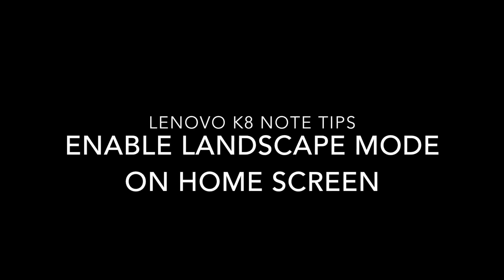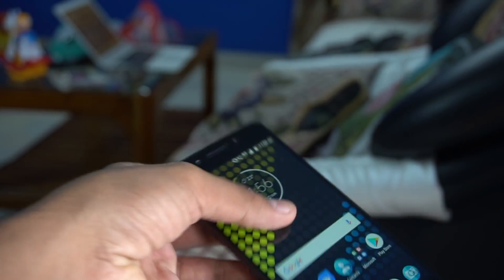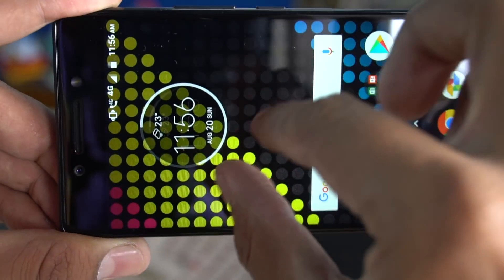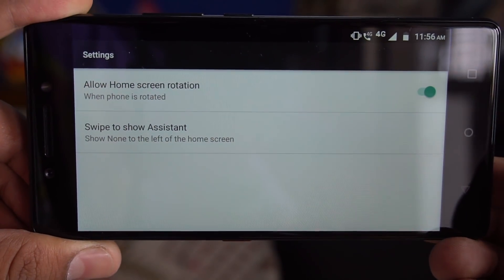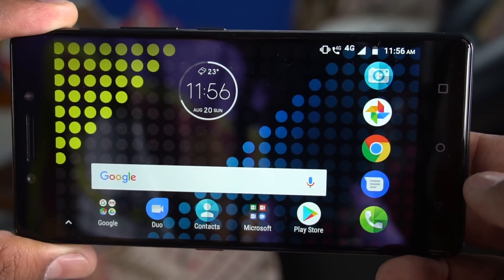Next is how to enable landscape mode on the home screen. This is useful when driving as it works like a car mode, where the entire content shifts to landscape — including the home screen. To enable it, pinch on the home screen, go to settings, and you'll see the first option: 'Allow Home Screen Rotation.' Turn that on and you'll be able to view the home screen and all content in landscape mode.